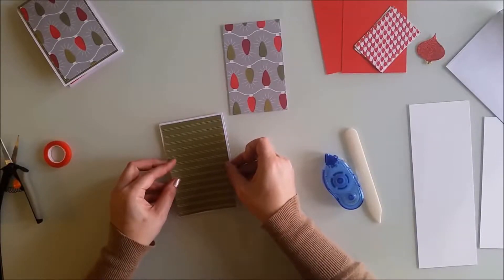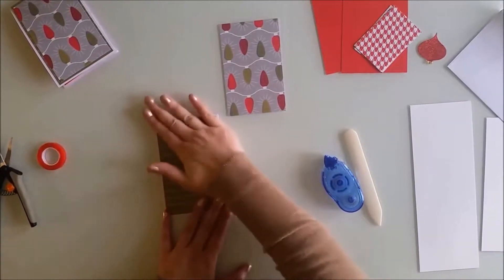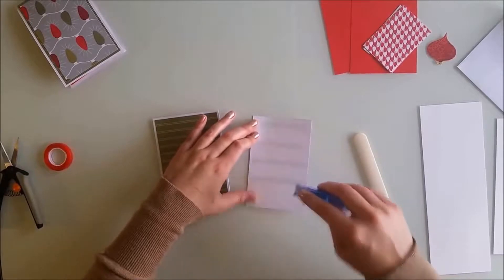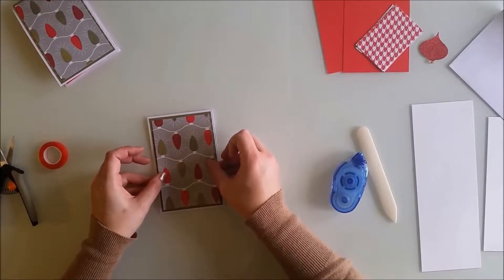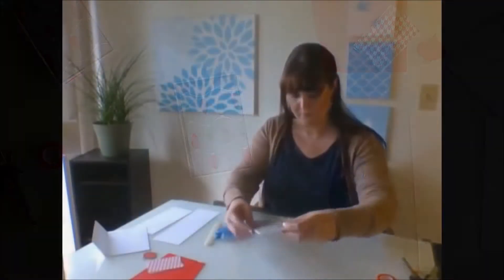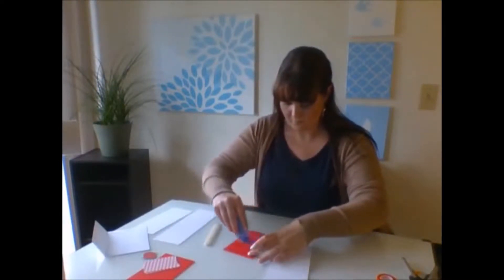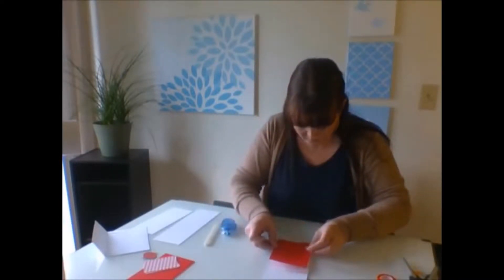I used a tape runner for the class to save time, but you can go ahead and use liquid adhesive if you ordered the kit, or any of your favorite adhesives you usually use for paper crafting — it's fine for this part. Layer on a coordinating piece that measures three and a half by five and a half inches. We'll come back to the cover at the end, but for now open your card and add a couple pieces of three and three-quarter by five and three-quarter inch paper to the inside cover. I went with solid just to leave more room for holiday greetings.